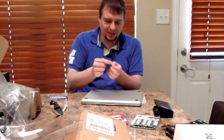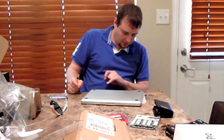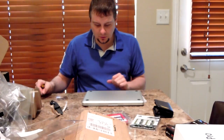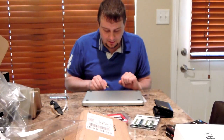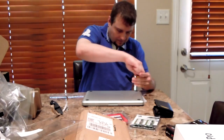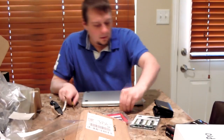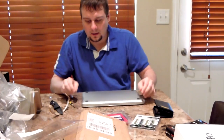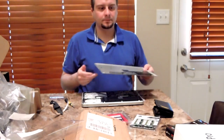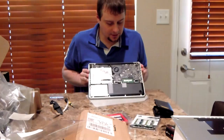I'll just note that this one is a long screw that came out of towards the back, so keep the long screws separate. It's by the label where the serial number is. Alright, so there's all the screws out. Just pry it up with my fingernail, set that to the side — and there's the guts.